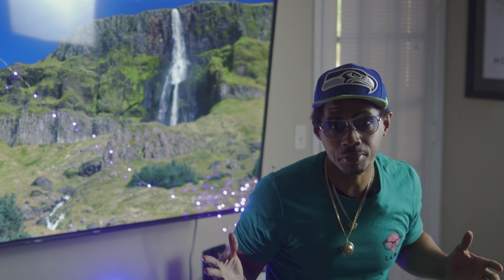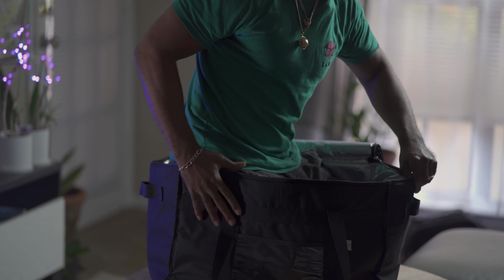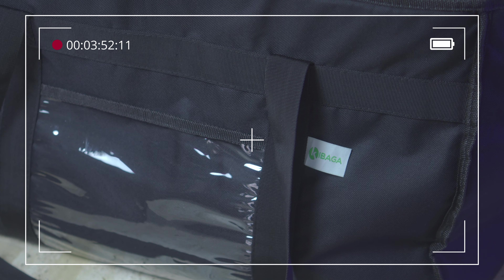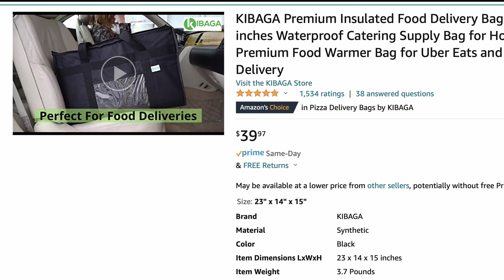So if you're into the best bag for DoorDash, GrubHub, UberEats — no matter what it is — for food delivery, this bag is it. Let's talk about it.